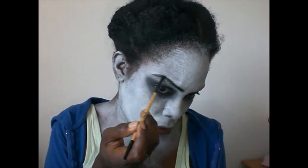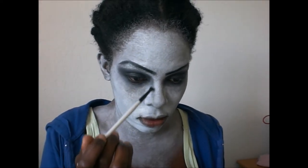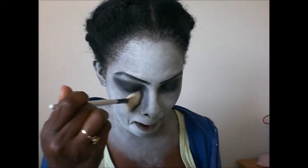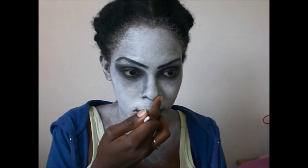So basically you're doing a unibrow. Now I'm bringing the eyeshadow down and I am contouring my nose, then blending that out with a fan brush. I am also going to contour the tip of my nose and near the nose's cold area, like a triangle, and this way it gives the effect of a pointier nose.